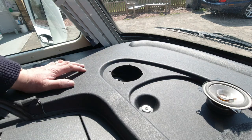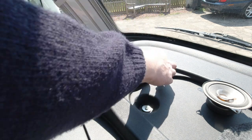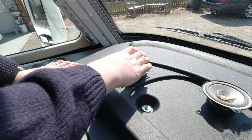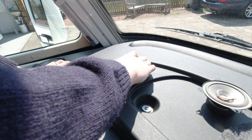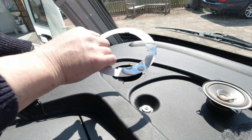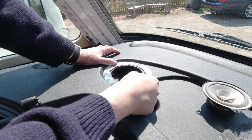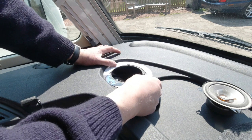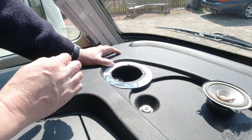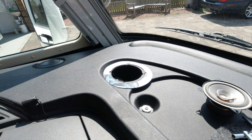The new speaker won't quite sit down at the moment because the hole's not big enough, but the depth is actually the same, so there's no problem for collision down there. I've got the template — they're slightly elliptical — so I position it nicely and then draw around it. Let me find where I put my pen.